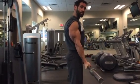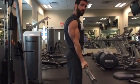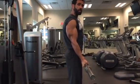Curl and squeeze the triceps again. One more tip: never relax your arm in the bottom position — always keep the biceps engaged.